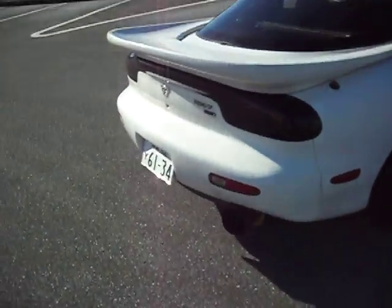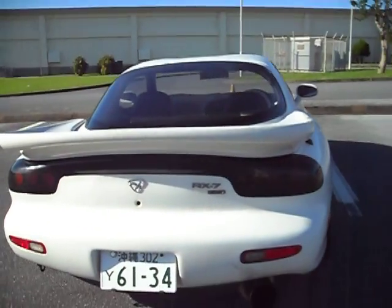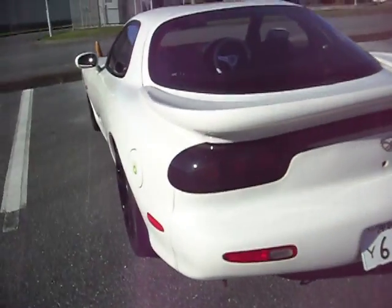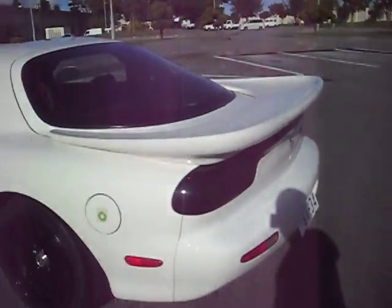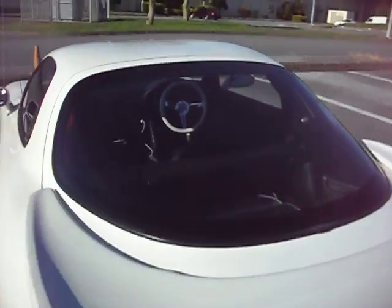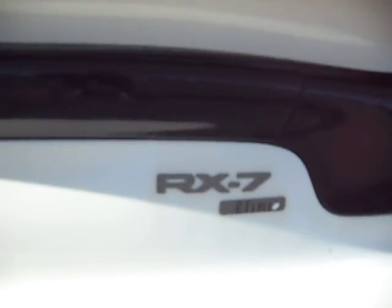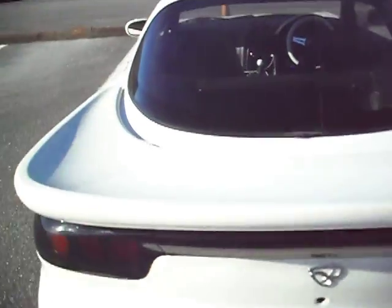The taillight has changed — I don't know what year the taillight is, but it's blacked out and it's like the circle ones. The rims I got are Raze Vogue Racing.